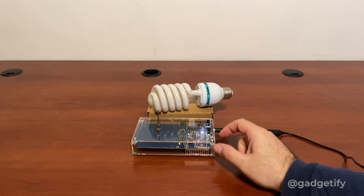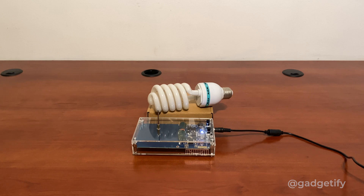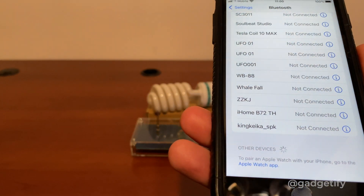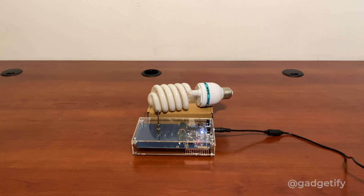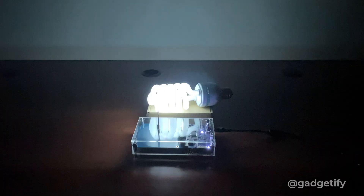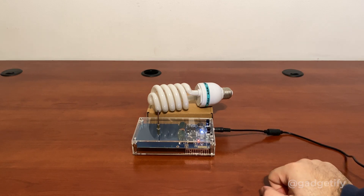You can go from the standard mode to the music mode with this switch. This is the music mode now, and you'll be able to pair it to your smartphone. You're going to need square wave music for this. You can technically play regular music but it's going to look bad, and sometimes it can damage the unit because it's not supposed to handle that. You want to be careful — some of these can actually get damaged if you try regular music that's not prepared for Tesla coils.